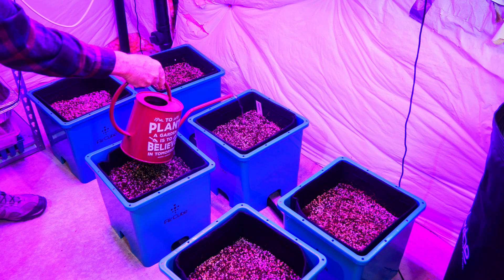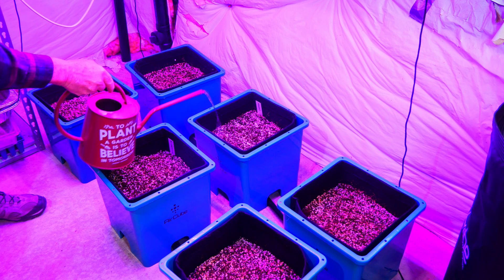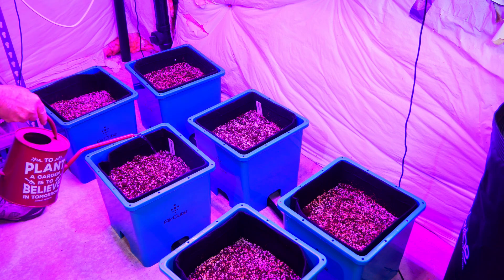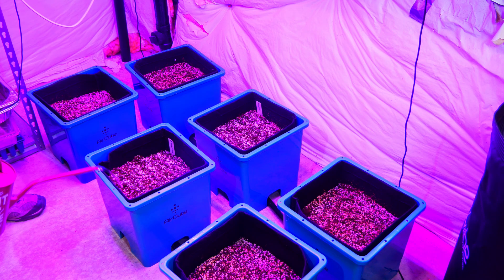Normally the water comes from below in this ebb and flow system, but this is the one time that I watered the soil from above. This was just to get the soil mix to settle in around the seeds.